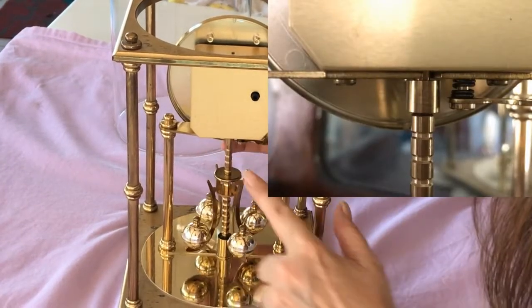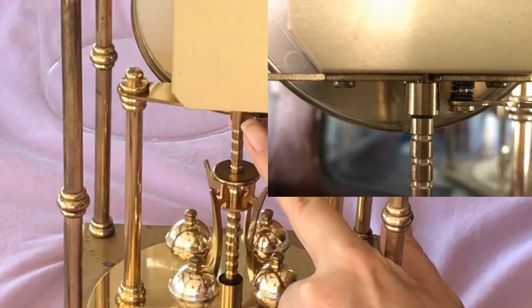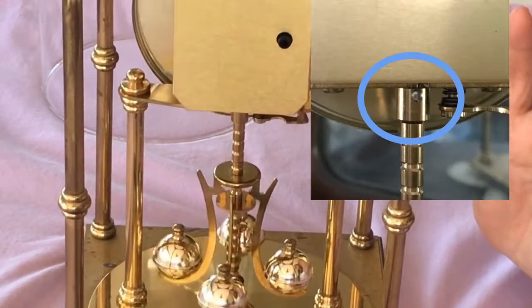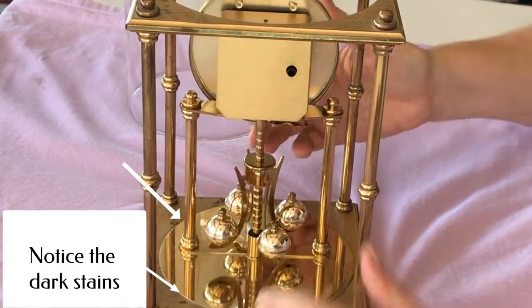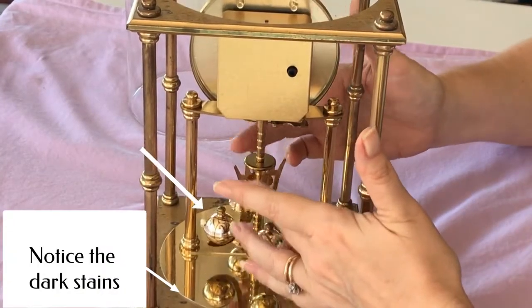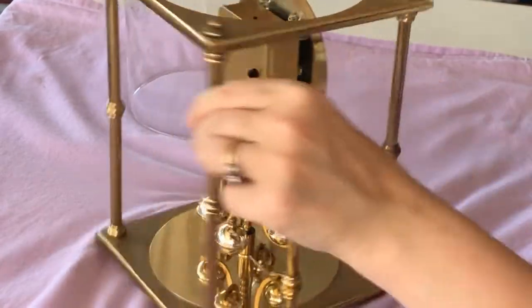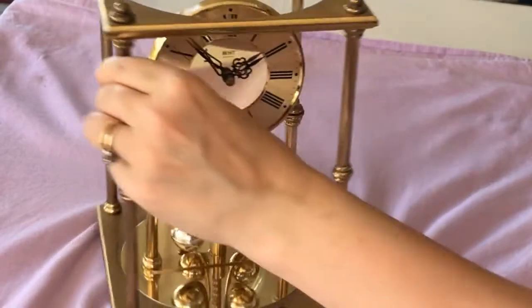What it turned out to be was up here — right there. There's a little tiny screw that took one of my jeweler's screwdrivers. I was able to tighten it and it made this little pendulum start to work. And now I have a lovely, fully functioning clock.